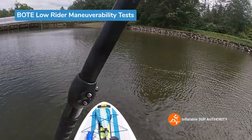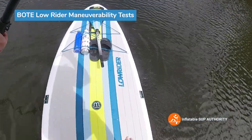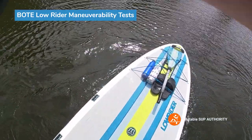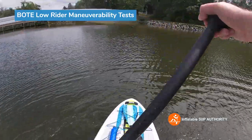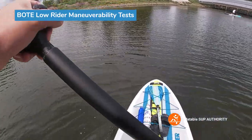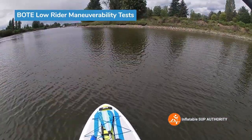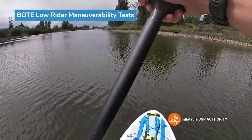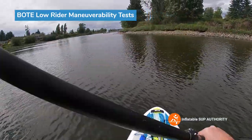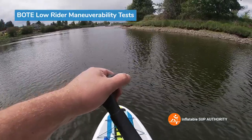Now we're going to do some reverse sweep strokes to see how many we can do per side. We'll use a little log as the marker. One, two, three. Yeah, I kind of figured it would be about this score. Three reverse sweep strokes is actually a very good score for this board. The Bolt Easy Rider did the exact same score, which makes sense because it's very similar dimensions, just a little bit shorter. Compared to other all-around boards, this is actually above average — three is about as good a score as I've found so far on paddleboards.